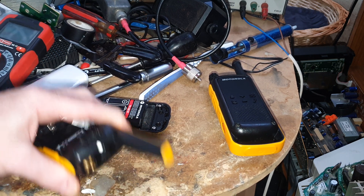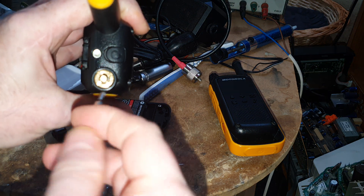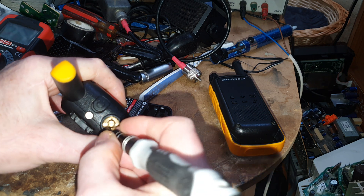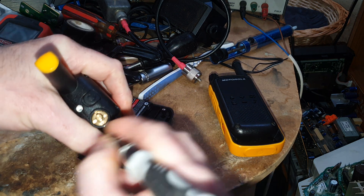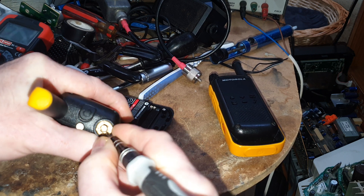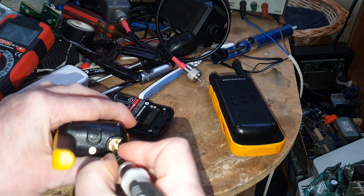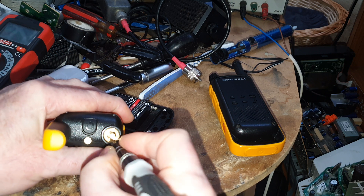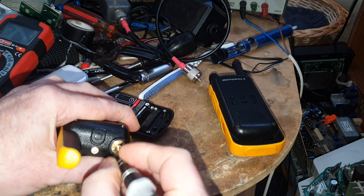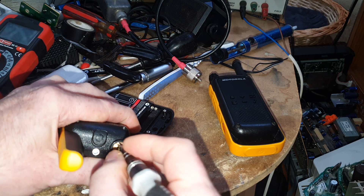So the next thing we've got to do is pull the volume control off and undo this nut. One way we can do it is just get the screwdriver in there and push it. There is probably a special tool for this — I'm thinking you could do it with maybe circlip pliers with just the right sort of points to get in each side. But that's it there, that's come out.